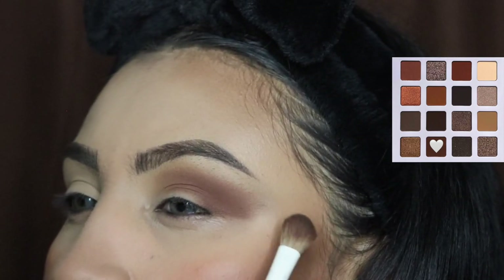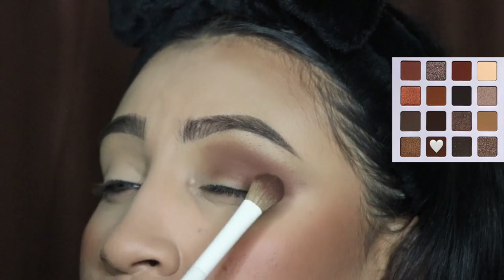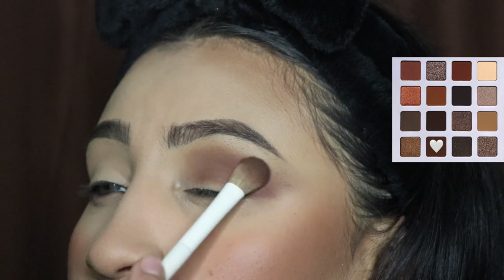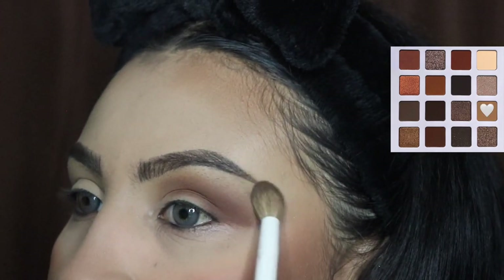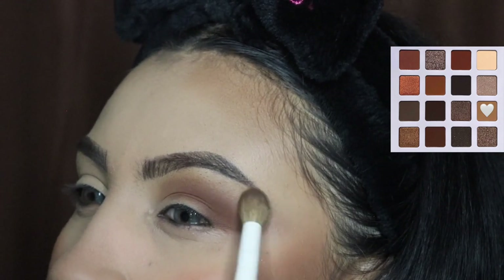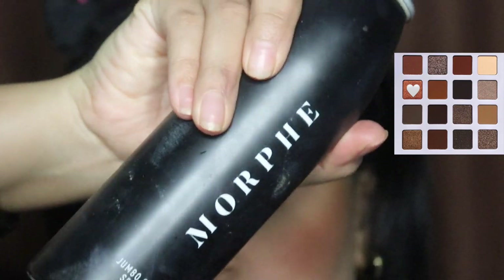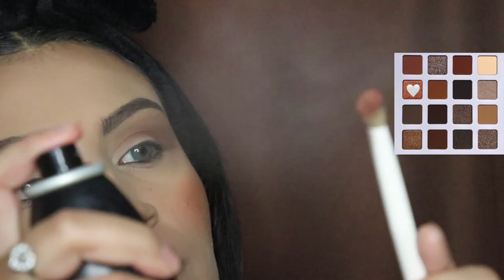The shade depth depends on how dark you want it to be. Comment the word 'beginner' below if you're interested in more beginner-friendly videos — I will gladly make those for you. Now I'm going back in with the first brush I used and just blending out the edges and the top area.